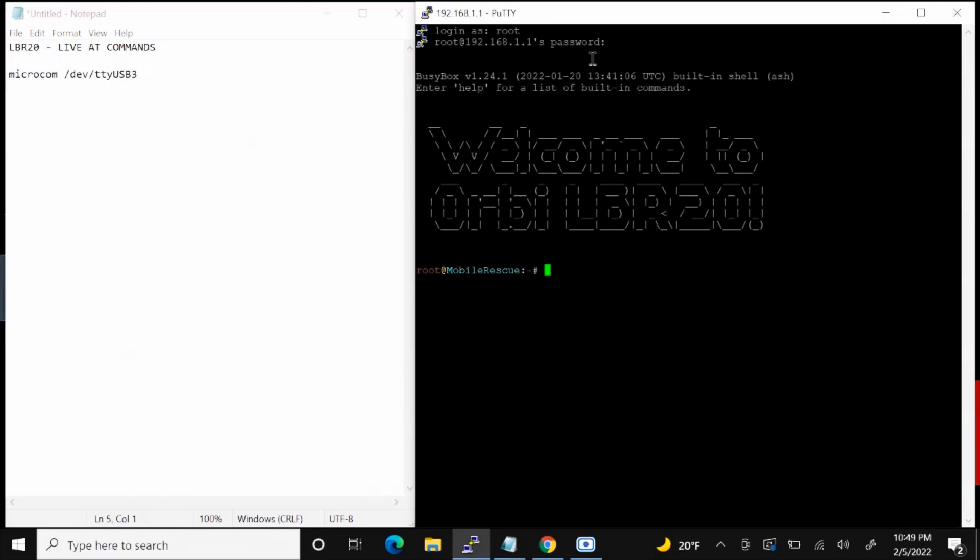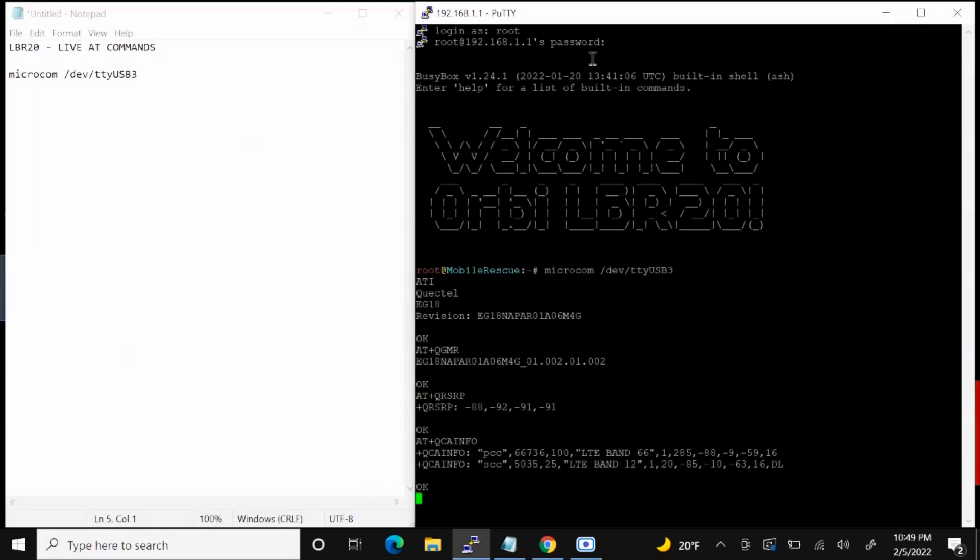Going back to Putty, this time using interactive AT commands with microcom. You can run all your commands live, like you would in a router — all the good stuff. My favorite one is AT with Q carrier info, that's carrier aggregation combos. You can also run your magic combo here.